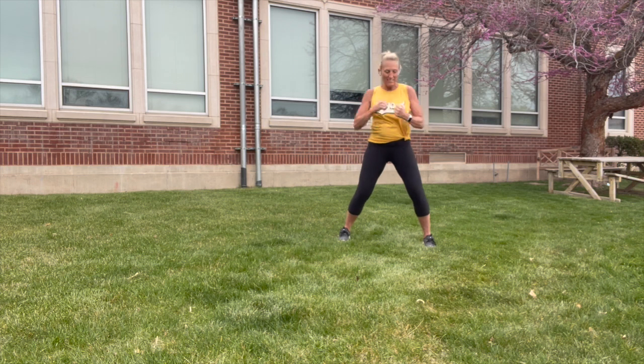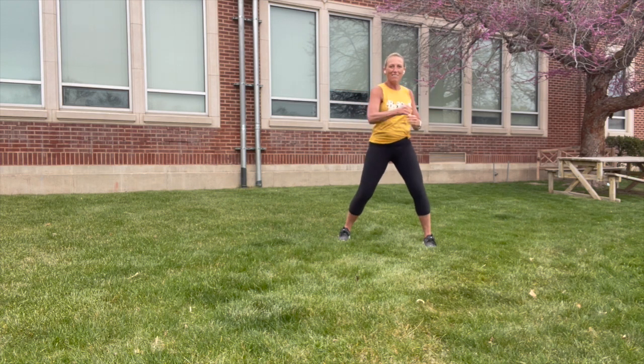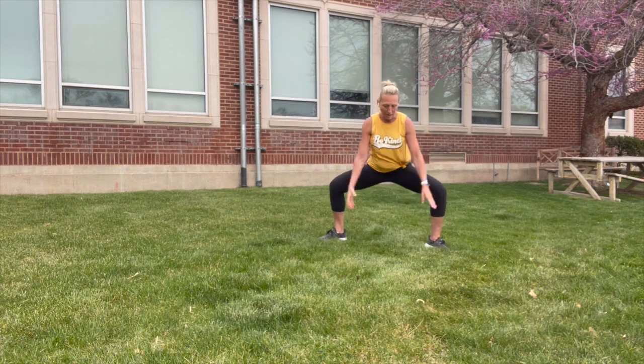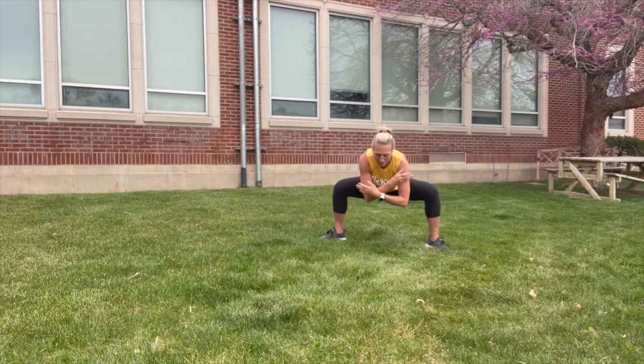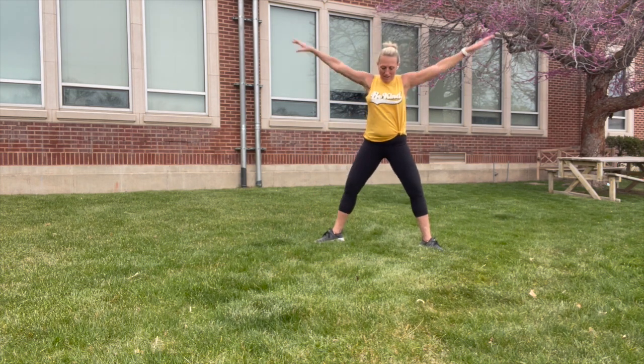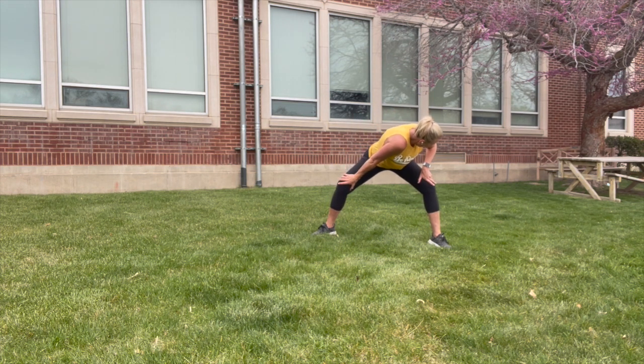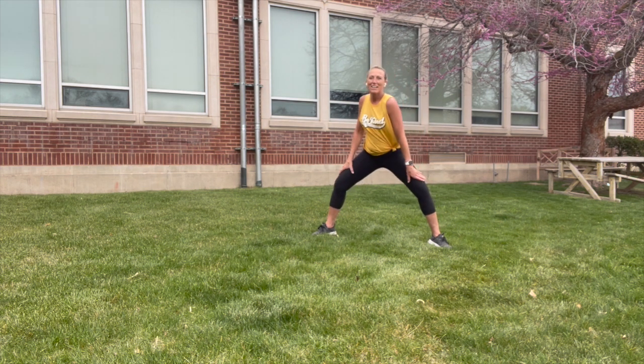Keep breathing, cross — your legs are pretty fixed and you're moving from your core and shoulders. Take a deep breath, arms all the way up, come down into the squat, two more of those. Bring your hands down to your thighs, left shoulder and flip it over.